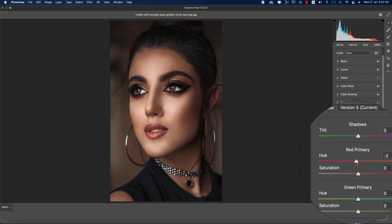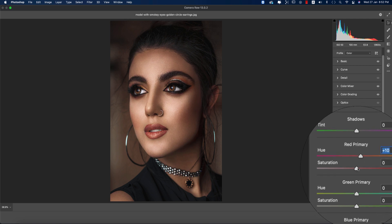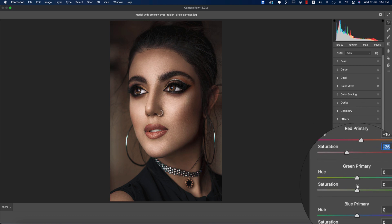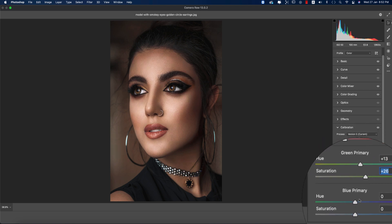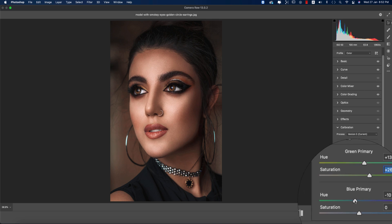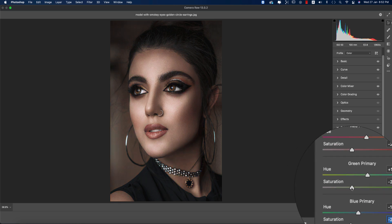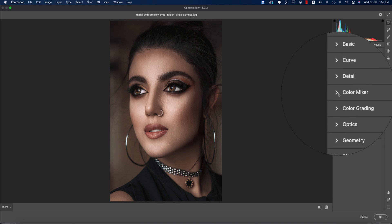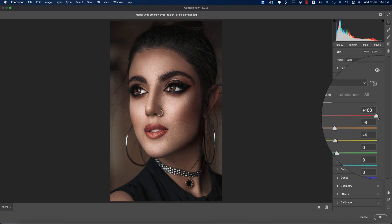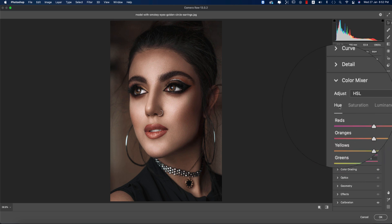Now Calibration — here is the Hue again. I'm making it a little bit yellowish and reducing the Saturation. The Green Primary gives a green tone, and the Blue Primary adjusts like this. I'm bringing Saturation down here, and then Saturation down again. I want to give it a slight golden look — but not too much. In Color Mixer, I'll bring Red up and Luminance up slightly.